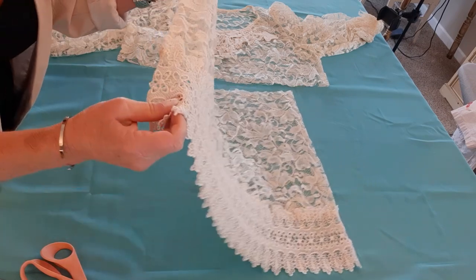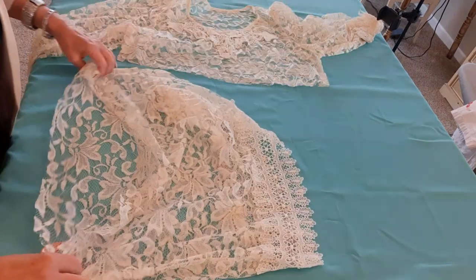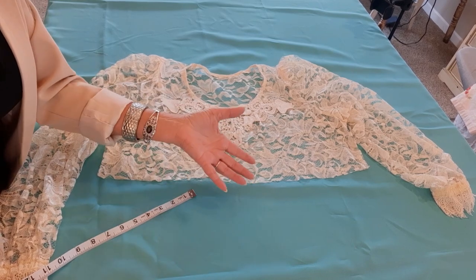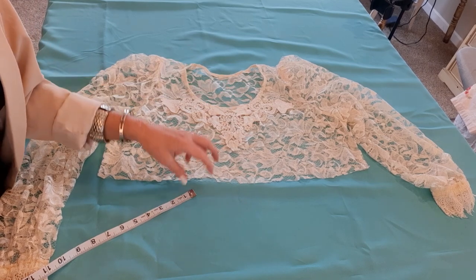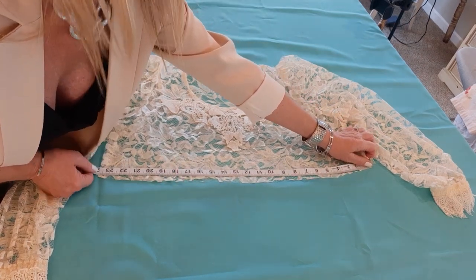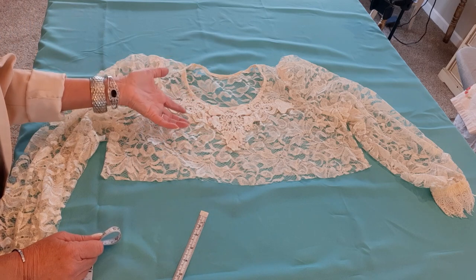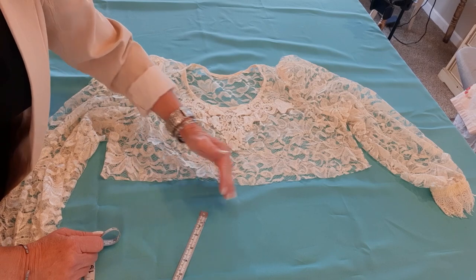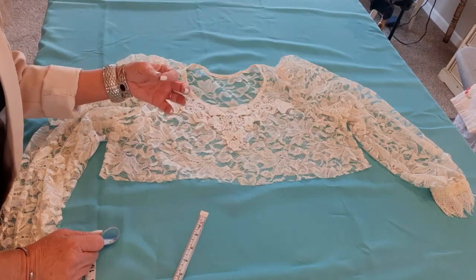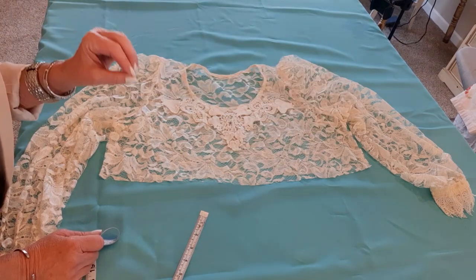I'll save this bottom piece — I may or may not use it as a detail on this top, but it's so beautiful it's going to go up on my rack for future upcycling. Now I want to measure how much fabric I need to cut from my curtain for an asymmetrical ruffle. I'm measuring the bottom of this top and I get 24 inches. I double that for front and back — so 48 — and then double again for the ruffle, giving me 96 inches total.